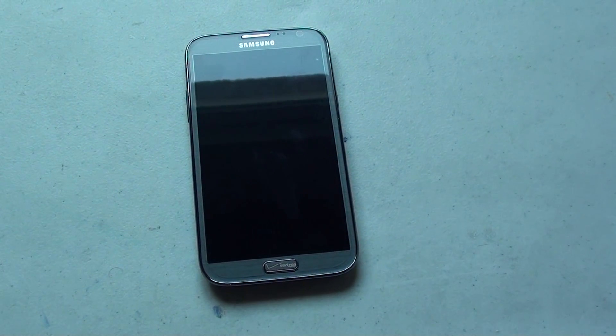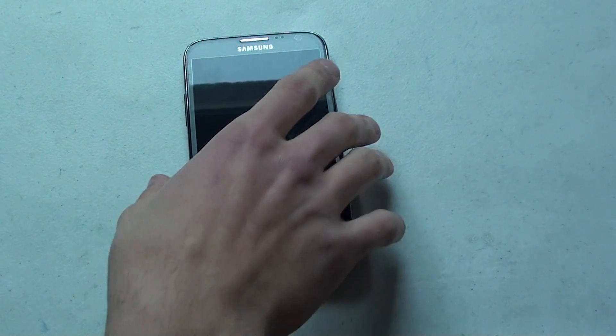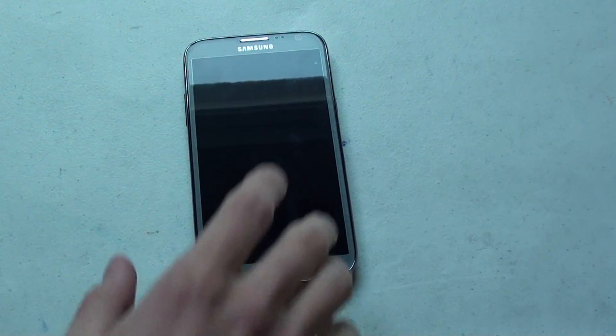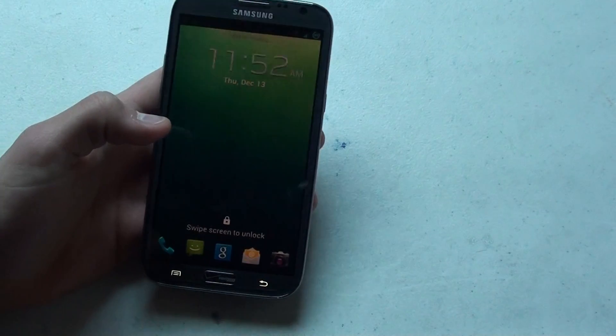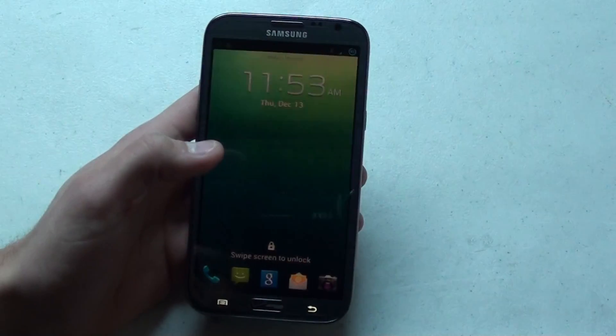Hello all. I'd like to just give you a little off-the-cuff view at my latest creation. I've got my Galaxy Note 2 here, but there's something different about it — it's not necessarily hardware but software. I flashed it and put a custom ROM on it called Beanstowns ROM.